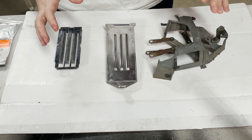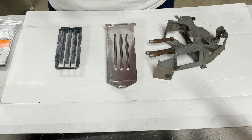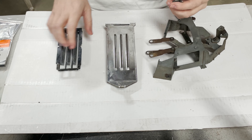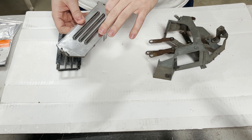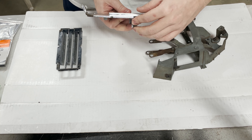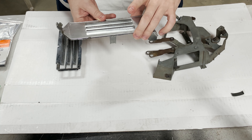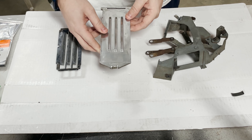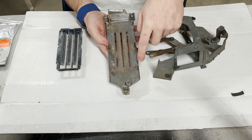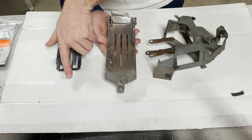Taking this apart was not as difficult as I initially thought it was going to be. You start with these little clips right here — what they do is they hold the faceplate on the metal piece — so they go on the side and you basically just pop those off and then you're able to remove the faceplate. Once you do that you have these clips on the back; there's four of them and those are basically clipped into the main housing on the side.